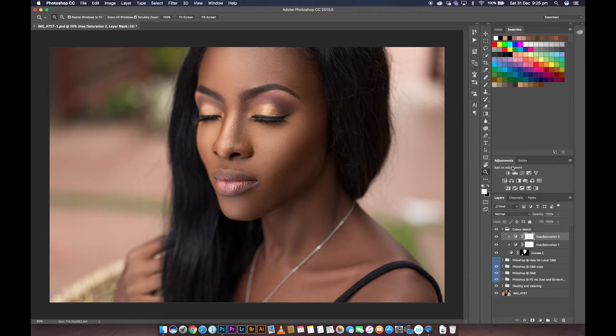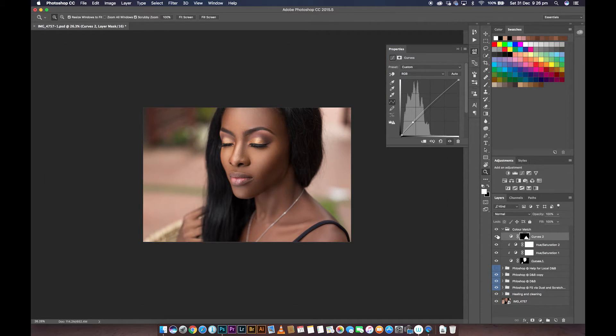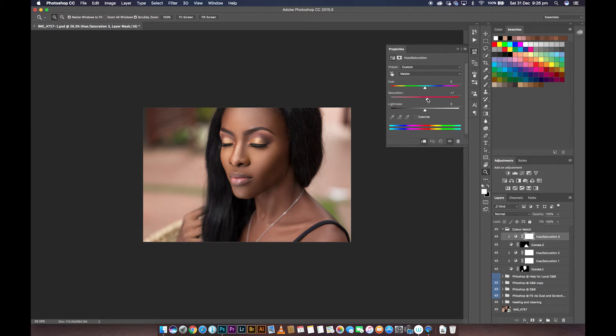I'm going to create another curves adjustment layer. This time I'll use the on-image tool, go to the neck, and brighten it. I'll hit Command I to invert it and paint over the neck area. Anytime you brighten an image you lose saturation, so I'm going to create a hue saturation layer on top, clip it, and boost the saturation of the neck area. I'll go into yellows and increase their saturation to add more yellow to the neck, then go into the reds and pull them down — essentially taking out of the neck what we added to the face.